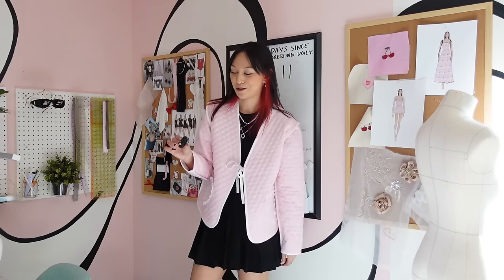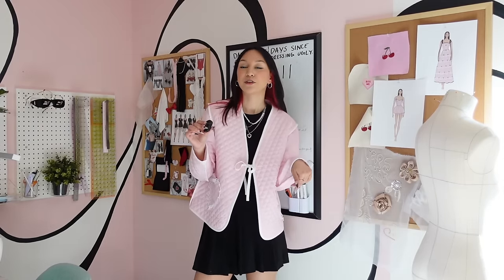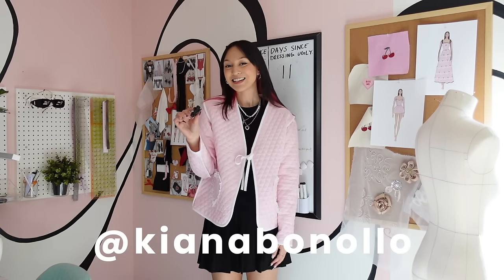Anyways, if you liked this video feel free to give me a thumbs up — it's the easiest way to support your favorite creators for free. Feel free to follow me on Instagram and TikTok, my handle is kianapanolo. Subscribe, turn on the notification bell, and I'll see you next time — bye!